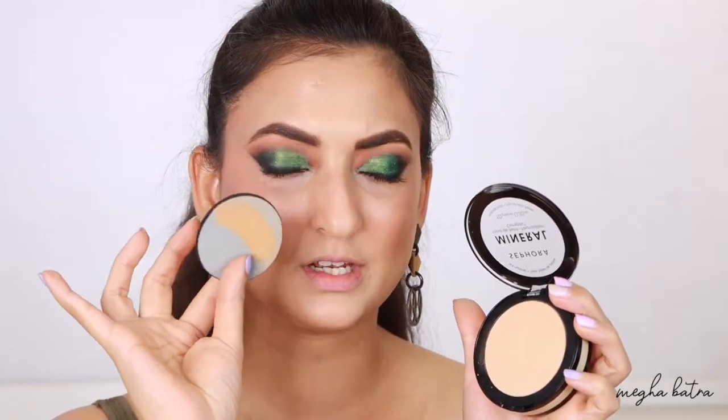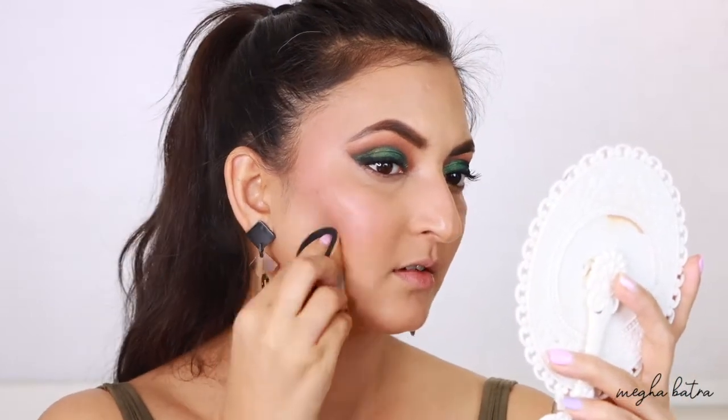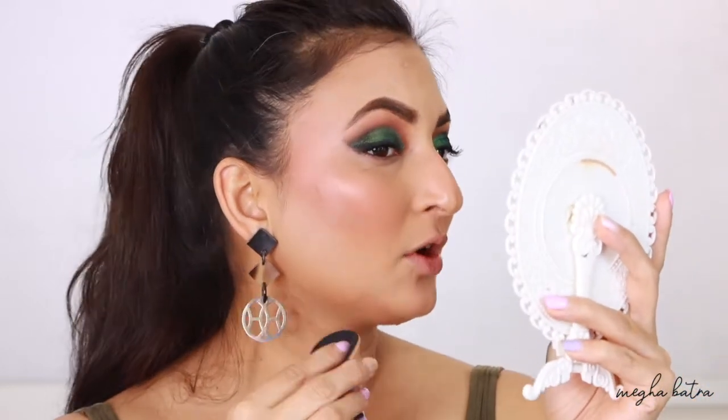Next I'm going to use the Sephora Mineral Foundation Compact. As I was doing the foundation and concealer review, I wanted to try this pressed powder — it appears to be full coverage but says natural finish, so let's find out. I'm using the textured side of the puff, swirling it on the product, tapping off the excess, and pressing it under my eyes. It looks like it may have extra coverage, so it could be a dupe for the L'Oreal Infallible Compact Powder.